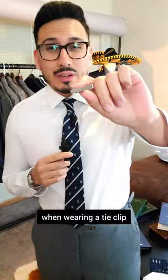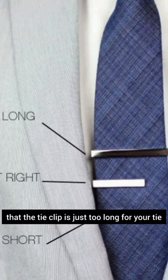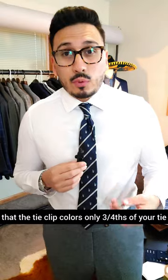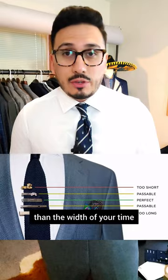Here are three mistakes you're making when wearing a tie clip. Mistake number one is that the tie clip is just too long for your tie. You want to make sure that the tie clip covers only three-fourths of your tie. You don't want the tie clip to be longer than the width of your tie.